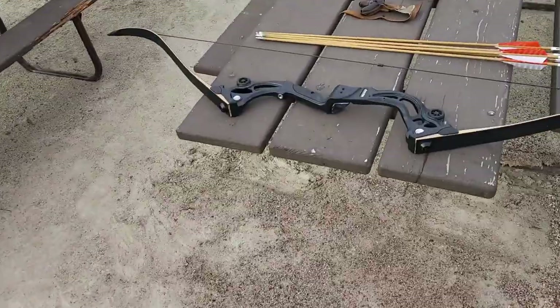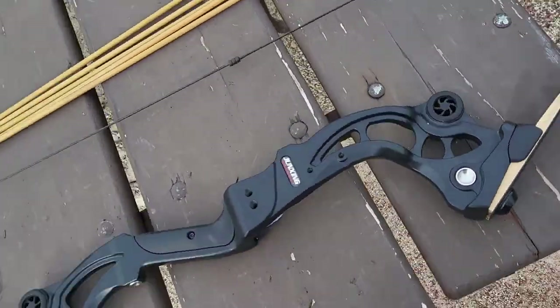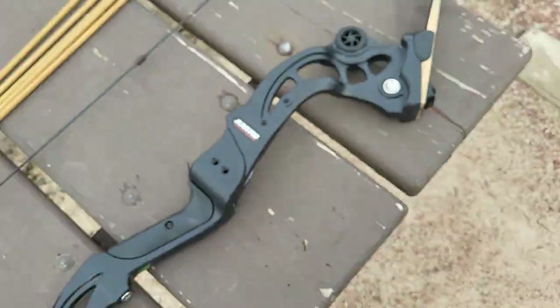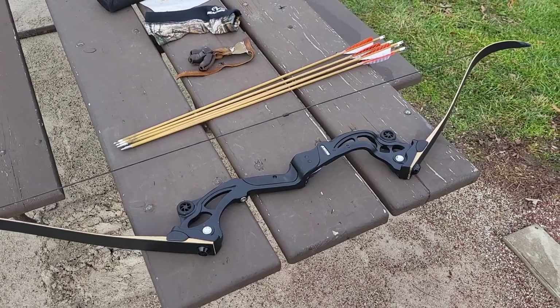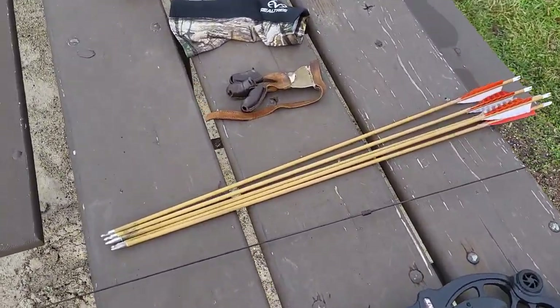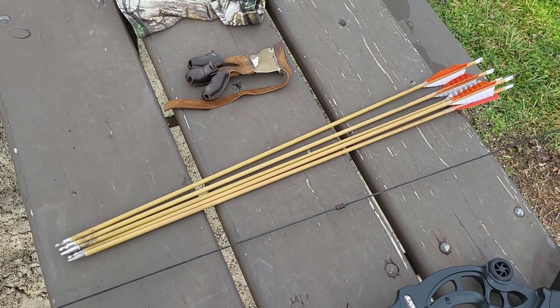We're going to need six different things. Number one, you're going to need a bow. This is a Jun Zing bow that I've reviewed — I absolutely adore it. I use it for hunting, competition, and fun. It's a 30-pound bow, and I'll provide a link. It's $104 on Amazon. Next, you need arrows.